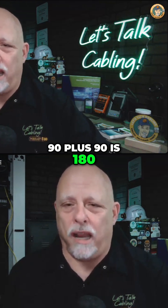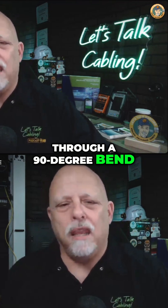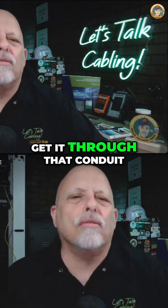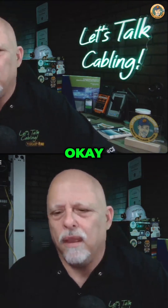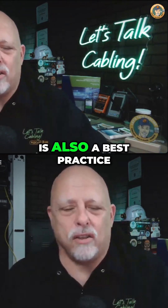90 plus 90 is 180, and 180 plus 180 is 360. When you pull cable through a 90-degree bend for low-voltage cable, you've got to pull a little bit harder to get it through that conduit. And that can stretch copper, break copper, change twist rates. The 100-foot rule — no more than 100 feet between pull points — is also a best practice.